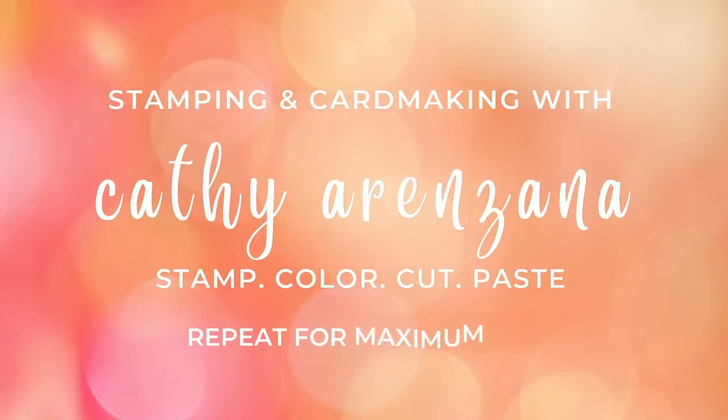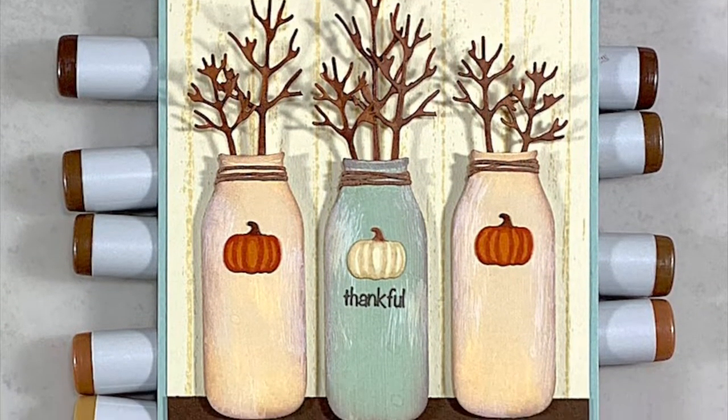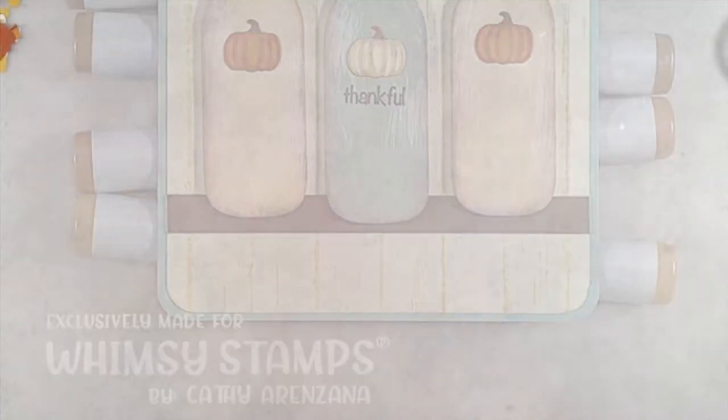Hi everyone, it's Kathy. Thank you so much for joining me. Today I'll be creating a fall-themed card. I really like the look of the chalk-painted milk bottles, so I decided to use that as my inspiration for this project.